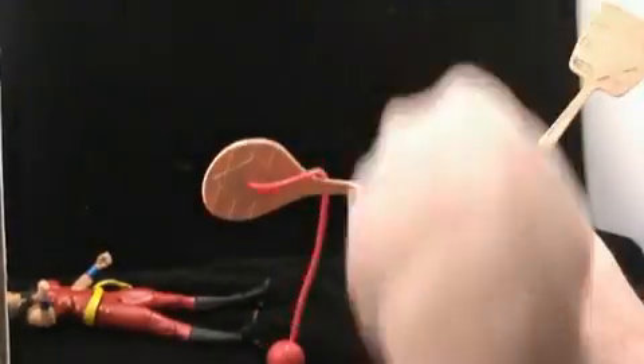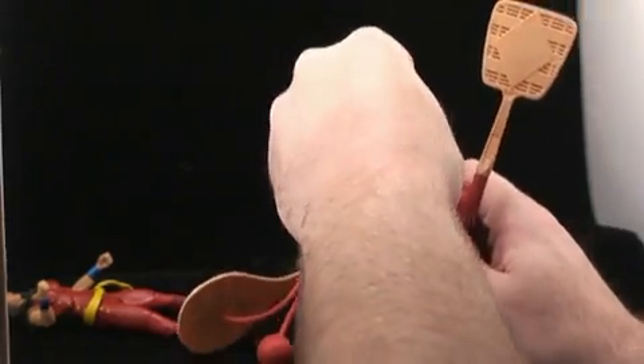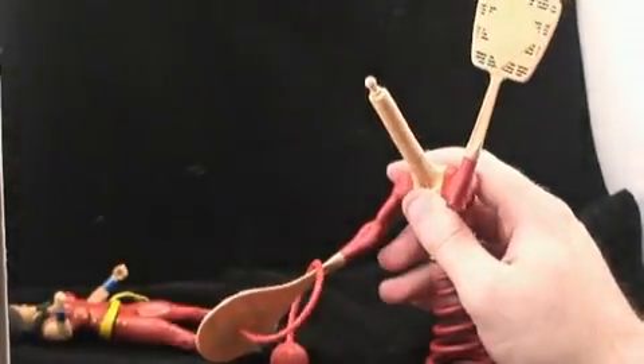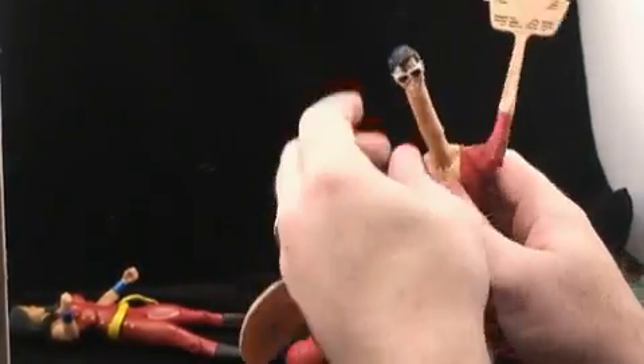He has a neck attachment that allows him to appear to have stretched his neck a little bit. The piece is easy to put on — you simply pop up the head, pop the new neck joint on, and then pop the head back on. It looks cool and has a bit of give in order to pose the neck and head in different ways.